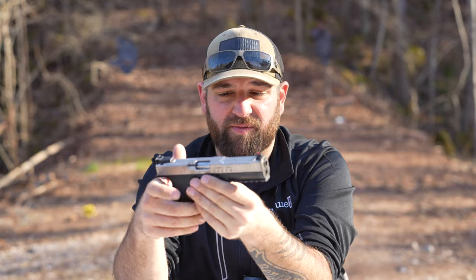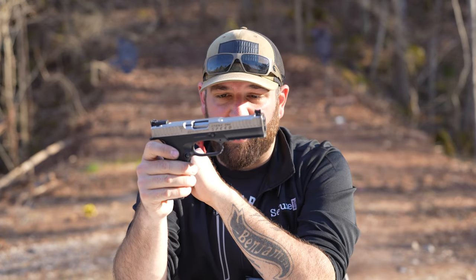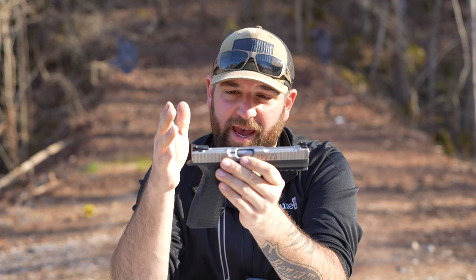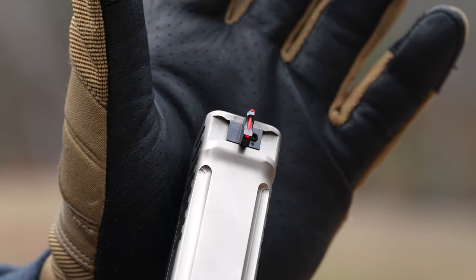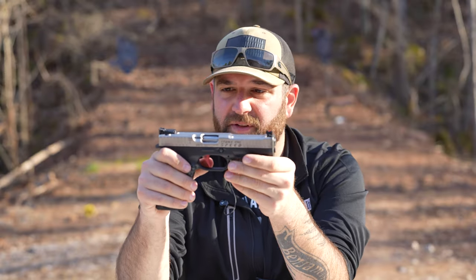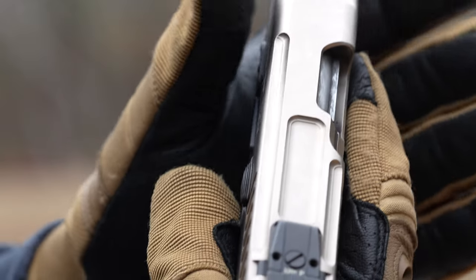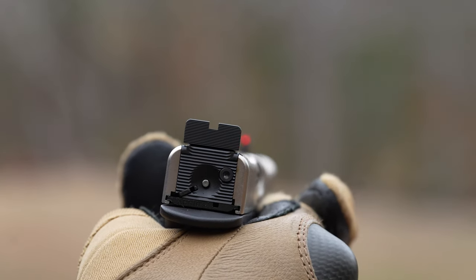Whatever they did with the grip, it works. The trigger guard is very large and generous — you're able to shoot this with gloves no problem. Looking a little forward, you have a six-slot Picatinny rail. One thing I'm really impressed with are the sights. These are dovetail-mounted irons; you can tap them forward to sight them in. The rear sight is fully adjustable with windage and elevation. The front sight is serrated with a red fiber optic tube inside it, and the rear is a flat black serrated sight. The sights seem high quality and haven't shifted since shooting. There's a little set screw on the front sight so you can tighten or loosen it to adjust.